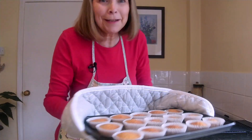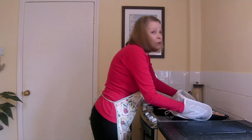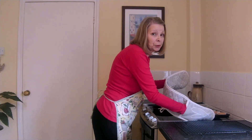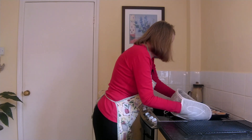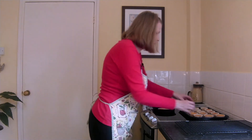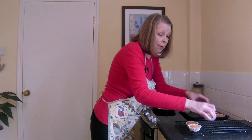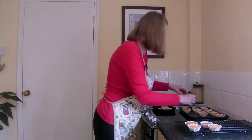So my cupcakes are out of the oven — take a look at these! Don't they look delicious? They took me by surprise; they were done in 14 minutes, not 15 minutes, so keep an eye on them. They just need to be nice and brown. All I'm going to do is put these on a wire rack to cool, and then we'll make the icing once they're cool.